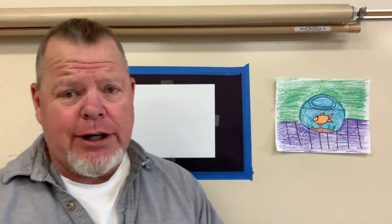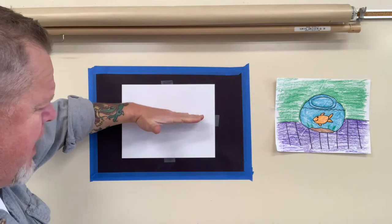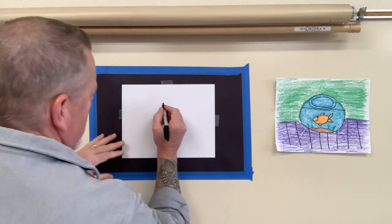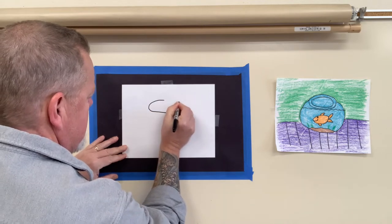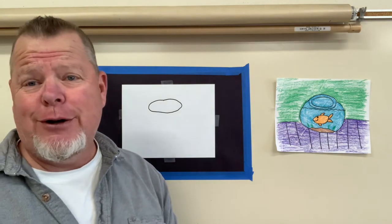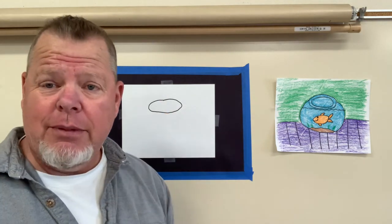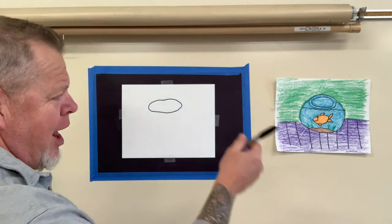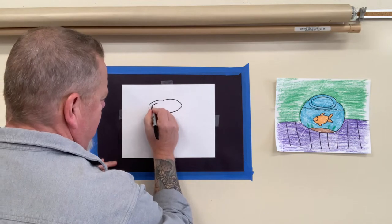All right, welcome back. Hope you have your Sharpie. Let's get started. We're going to start with an oval for the top of our fishbowl — about half, a little bit higher. We're going to make an oval. Remember, if it's not perfect, don't worry about it. We're just having fun. That is not perfect — that looks like a potato that somebody stepped on. Now I'm going to make another oval inside of that for the edge of the fishbowl.